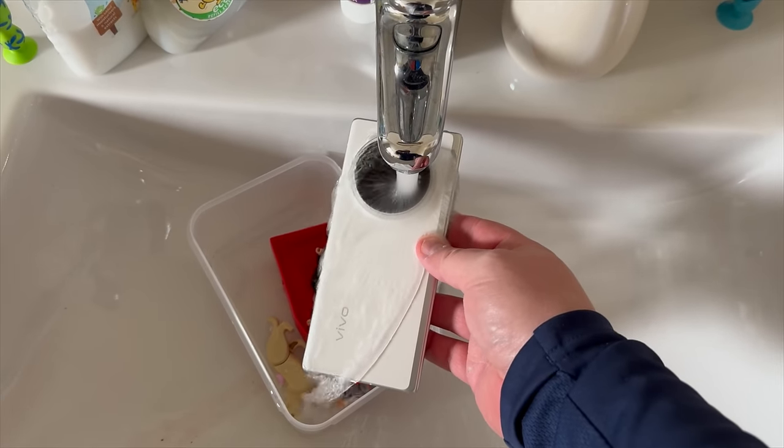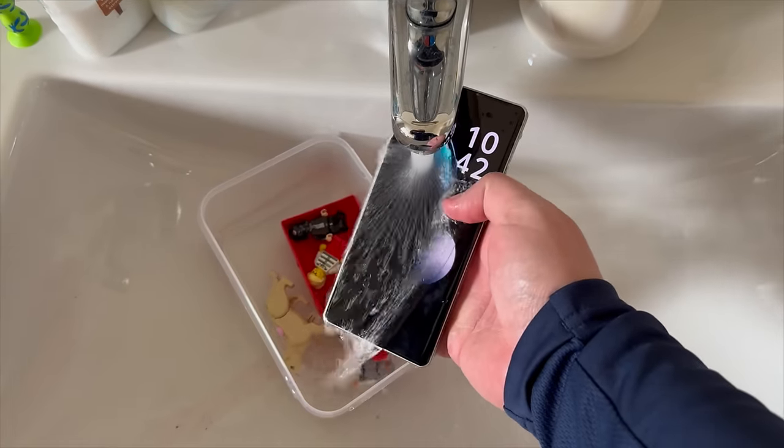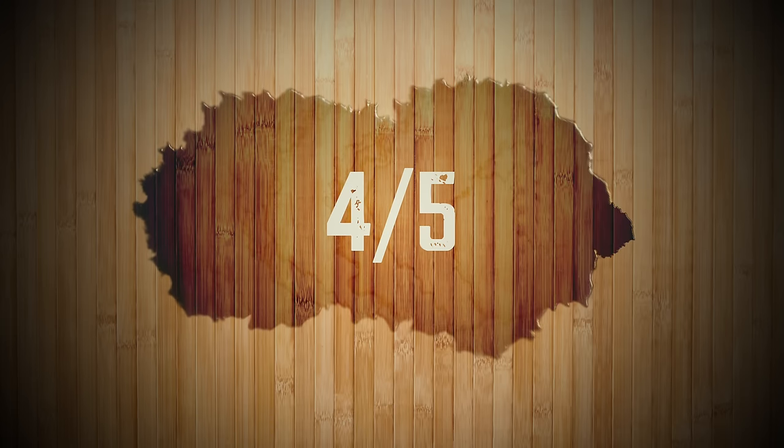Here it is getting run under a nice cold tap. Build quality-wise, because it's one of the only foldable devices with water resistance — not just splash resistance — I'm giving this a 4 out of 5. The phone just feels fantastic in the hand, and, well, look at it.